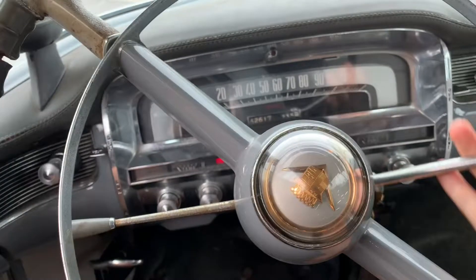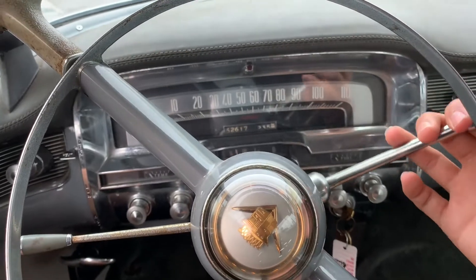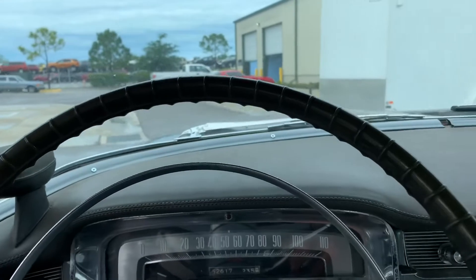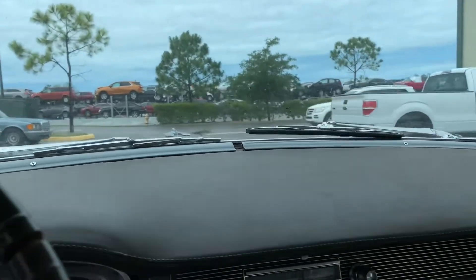We're actually in gear — hang on. There she goes, roars to life. We're actually not going to take this on the road just because of the drums, and I'm only one-handed, but she does drive nice. She's running pretty darn good. We'll spin her around to the lift here.